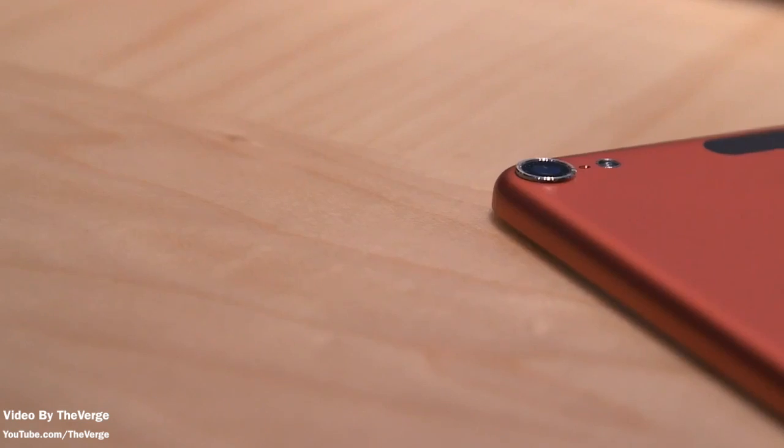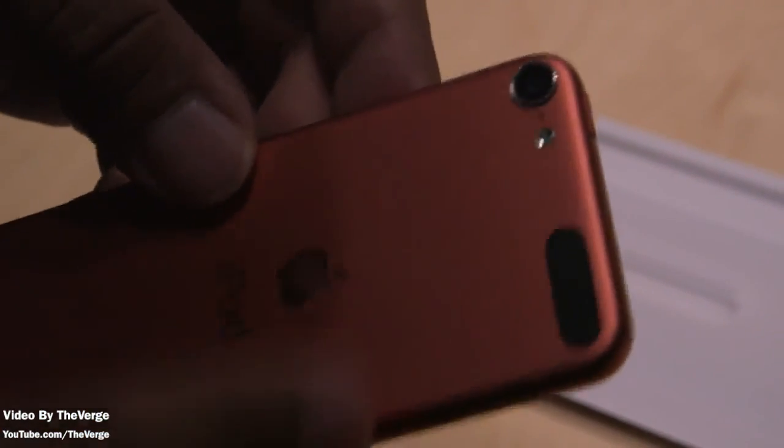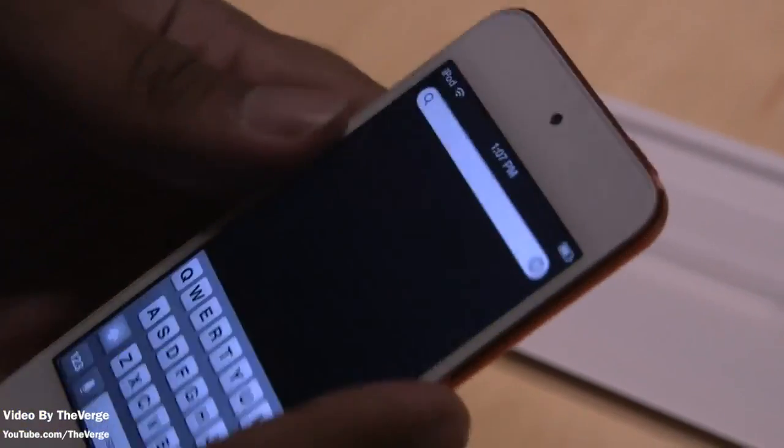You just need to press a little button on the corner and it pops up. The camera is also upgraded — it does have a flash and a mic built into the back. The front has an HD FaceTime camera and it will be running iOS 6.